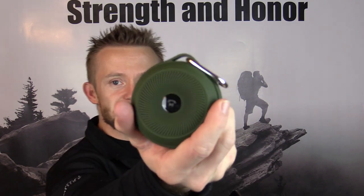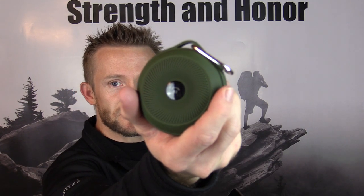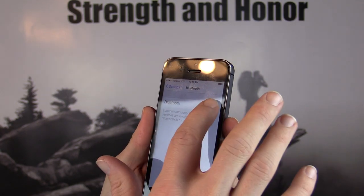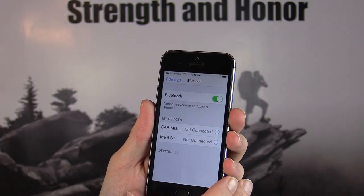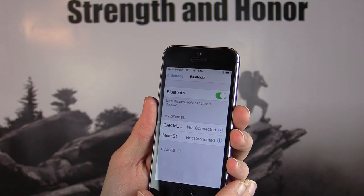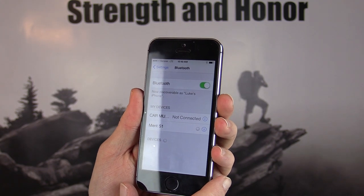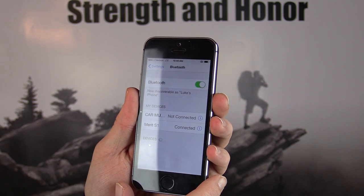What I have here is my iPhone and I'm going to go ahead and pair this with the speaker. The first thing I'm going to do is simply turn it on — you just hold down the button. As you can see, that blue light starts flashing and blinking. Now I'm going to go into the settings menu, go into Bluetooth and turn it on. And what do you know, there's the Merit speaker. We'll connect to it... and now we're connected and ready to go. As soon as you're connected, you will hear a confirmation noise from the speaker.